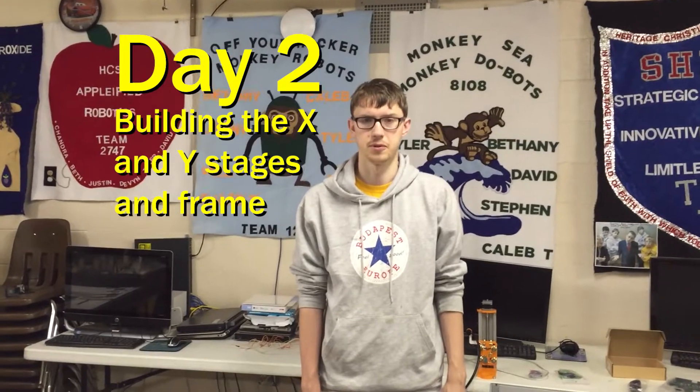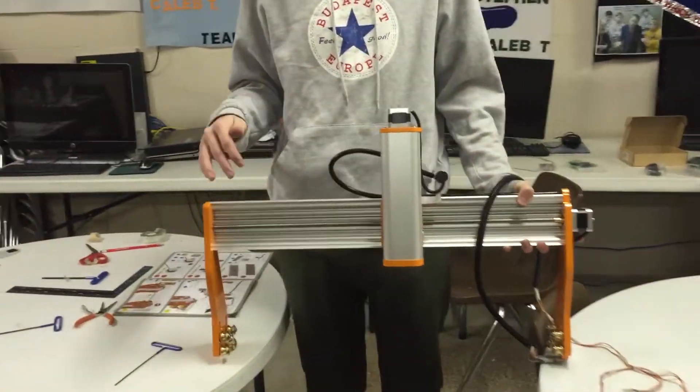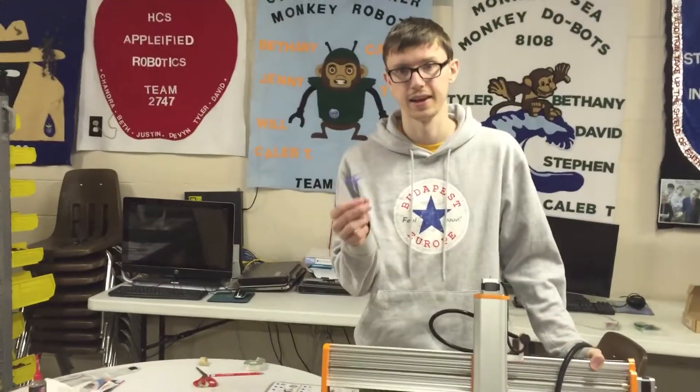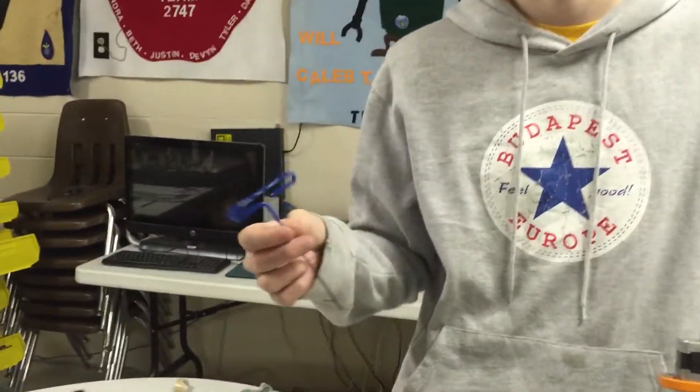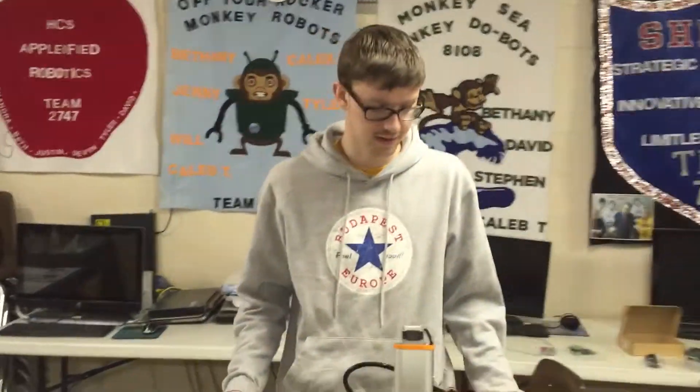Hi, I'm Tim from Disposable Thumbs, and I'm here to pick up for Michael, who worked on the Z-axis last time. I'll be working on the X and Y-axis. At this point we've connected the Z-axis to the X-axis, and I just want to go over a few things that helped with this process. We bought these metric T-handled Allen wrenches, which really increased our efficiency and effectiveness when making the CNC router.